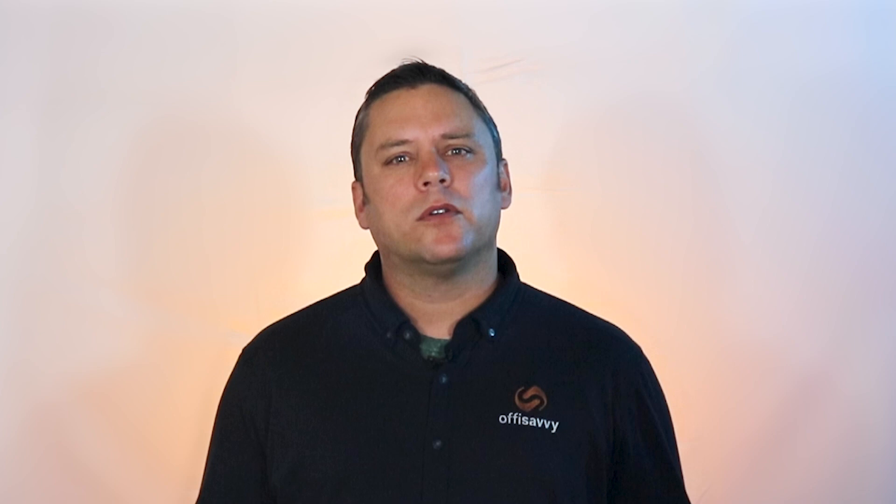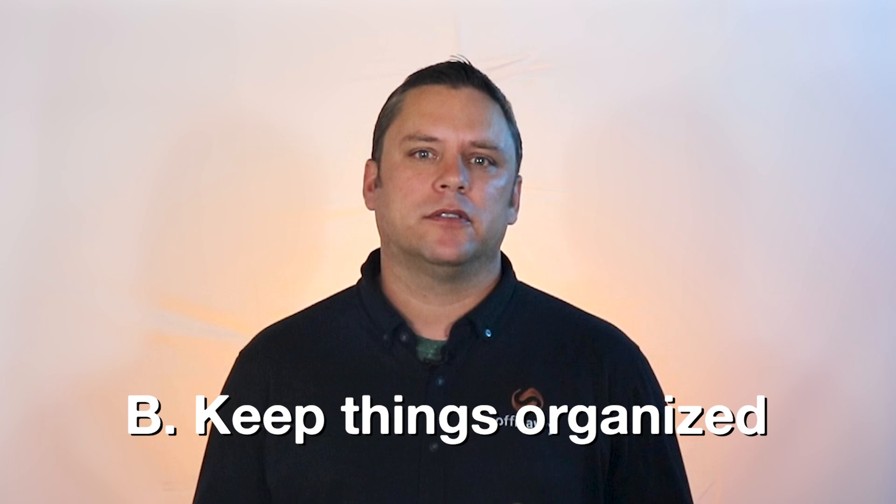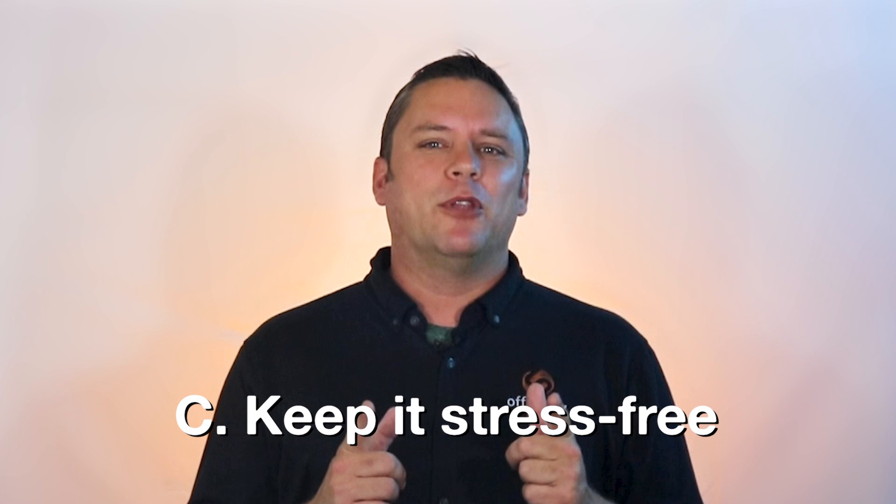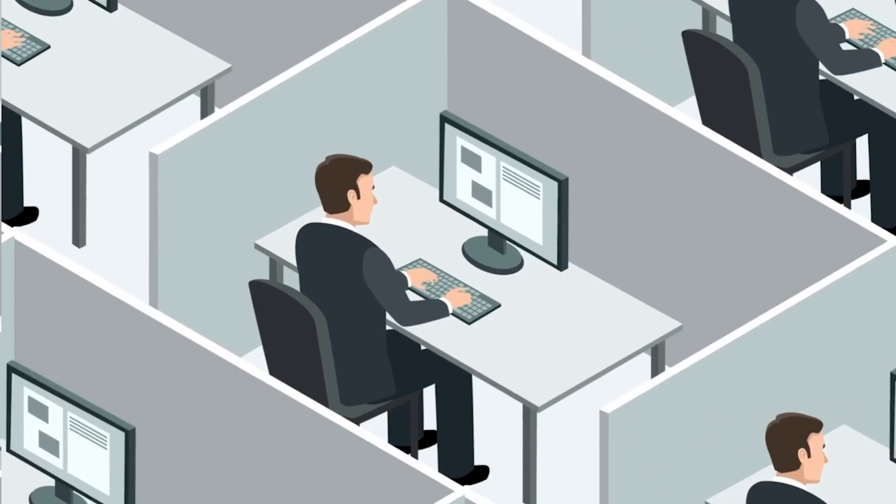So with every computer move, our goal is to A, keep your computer and the data you have on it safe. B, keep things organized so Sally doesn't end up with Jeff's computer and Jeff doesn't end up with the microphone. And C, keep the whole process as stress-free as possible. There's no reason you, your co-workers, and employees should be worrying about moving 10, 20, 50 workstations.